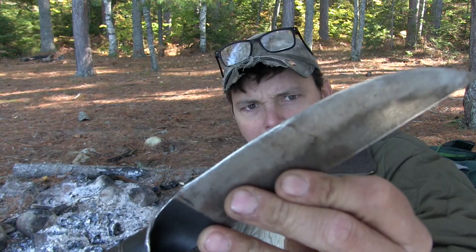The steel in it is not bad. It holds a pretty good edge. I didn't like the grind that was on it, so I just kind of ground it on a belt sander. It seemed like there was a grind I didn't really care for — it just wasn't my thing. I also took the black coating off most of it.